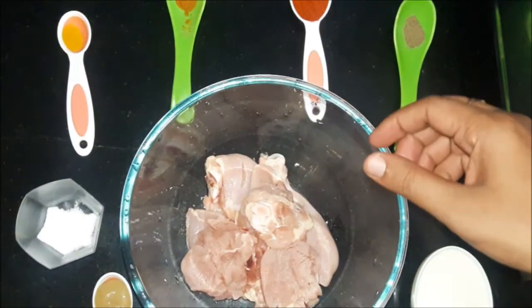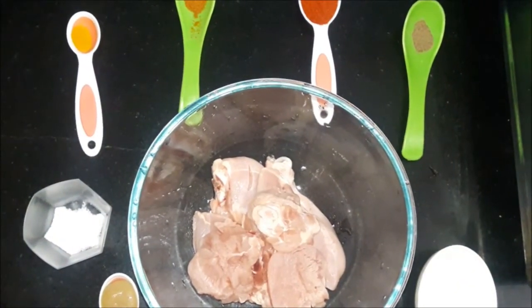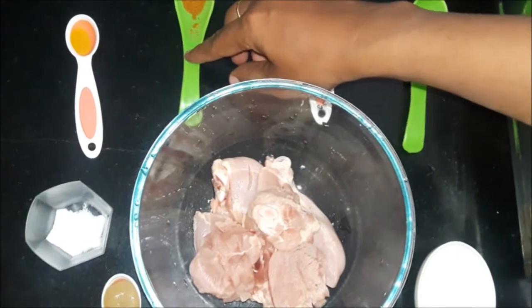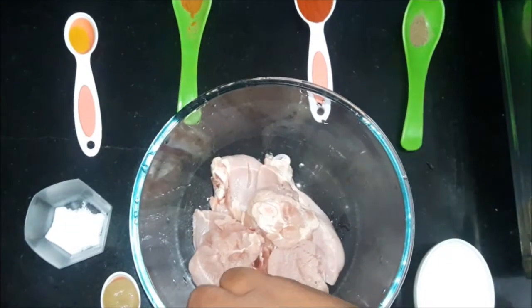To make tandoori chicken, we need chicken, half cup curd, black pepper powder, red chili powder, garam masala powder, turmeric powder, salt to taste, and ginger garlic paste.